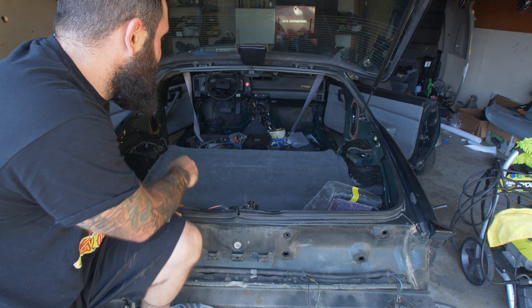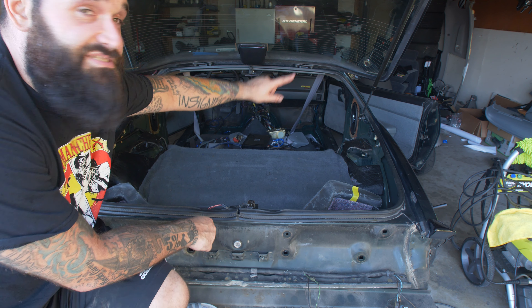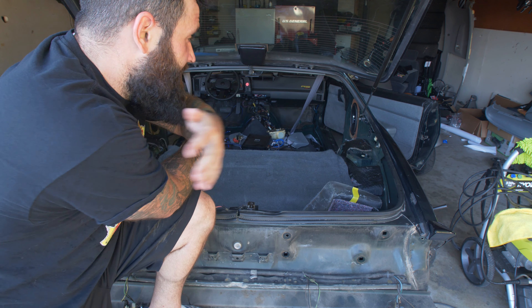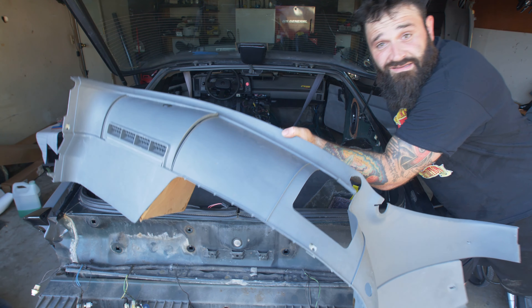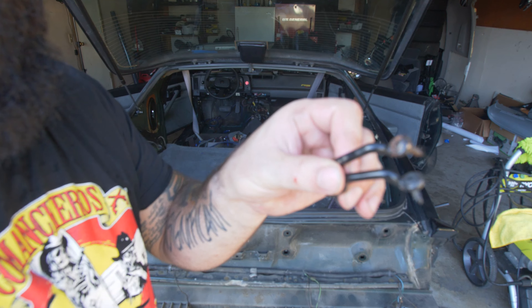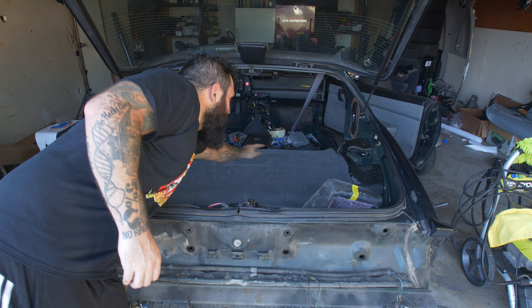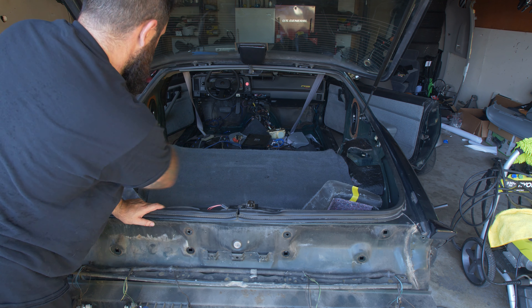I've already taken everything out that I need to, and that's basically unlatching the seat bolts, your piston arms here, these air press arms that hold the lid up — you've got to take those off so you can get these side plastics off. I took my jack out from the corner, and then there are these little cargo latch pins right there and right there, plus the plastic from the trunk and this side.